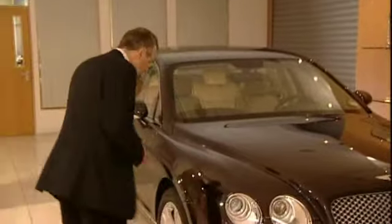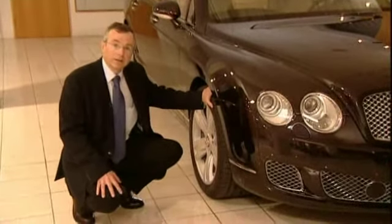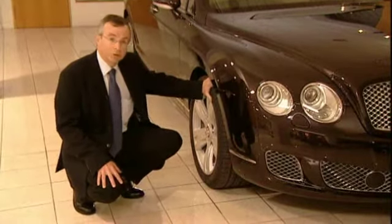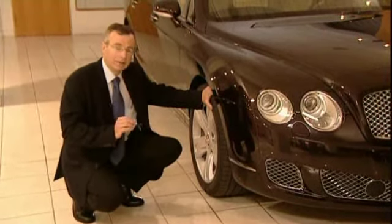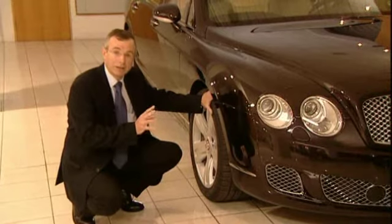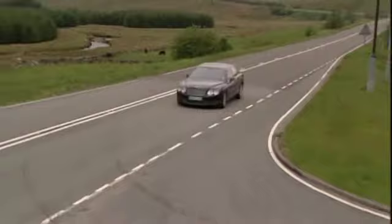To complement those chassis changes, we developed a new tyre for this model. This is the new 19-inch tyre, and what we've done is take the learning from the GT Speed 20-inch tyre and adopt the same construction here. We found in the GT Speed development that this construction offers improvements in both handling and steering, but also in ride comfort — so we've got a win-win situation with this new tyre.